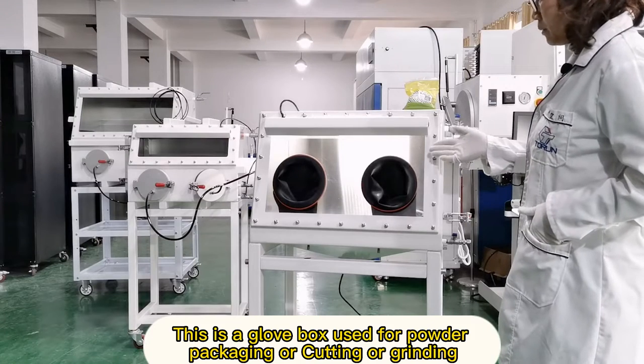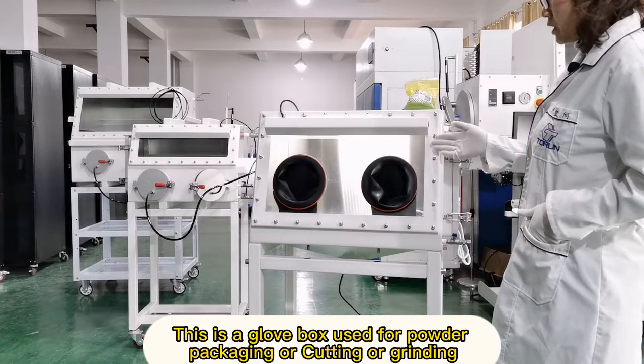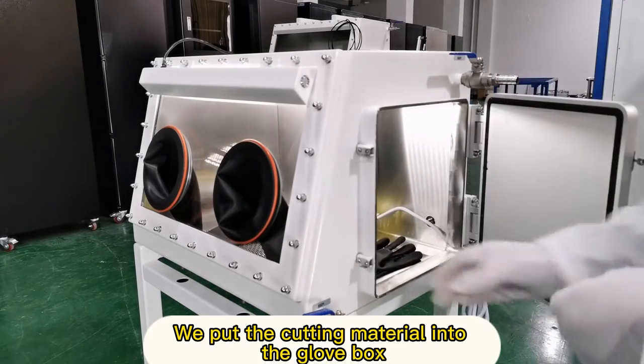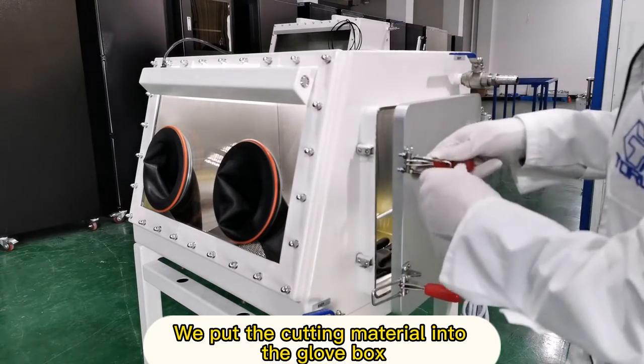Hello, welcome to Torrent. This is a glove box used for powder packaging, cutting, or grinding. This client is making cutting material. We put the cutting material into the glove box.